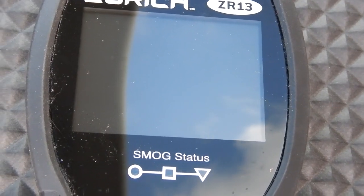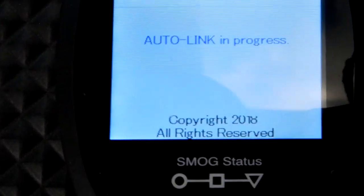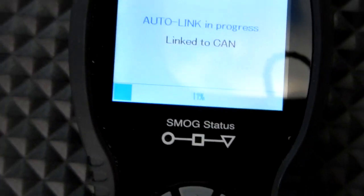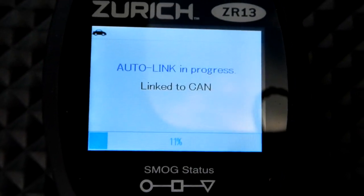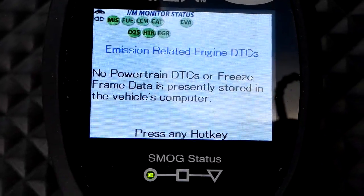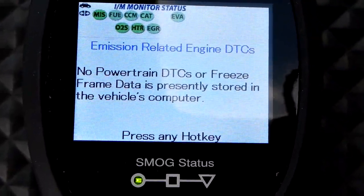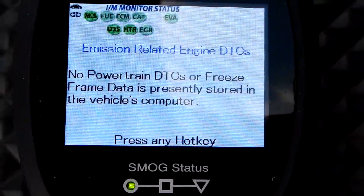I'm going to plug in my scan tool. And you can see that the smog status shows that the vehicle would pass a test if I had to have it tested.